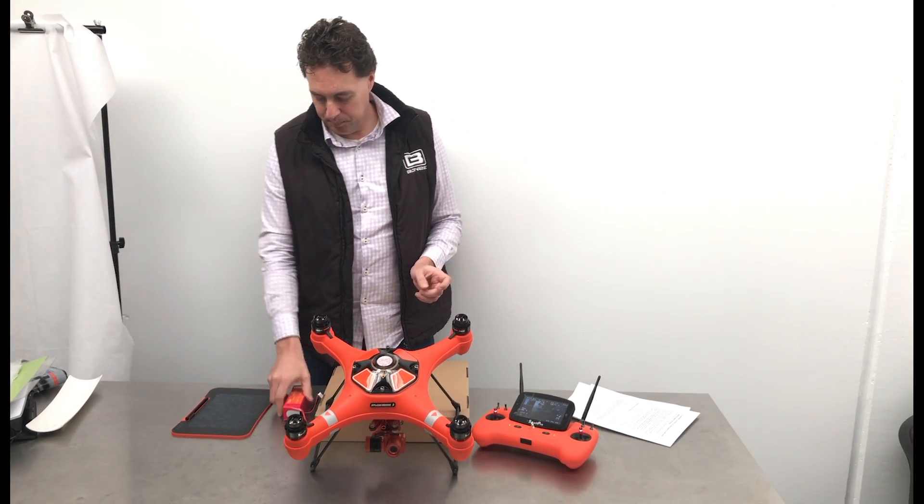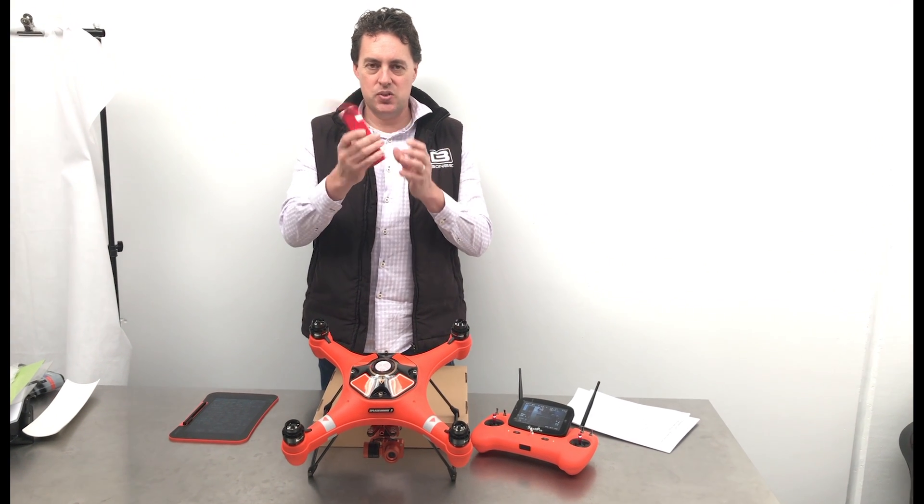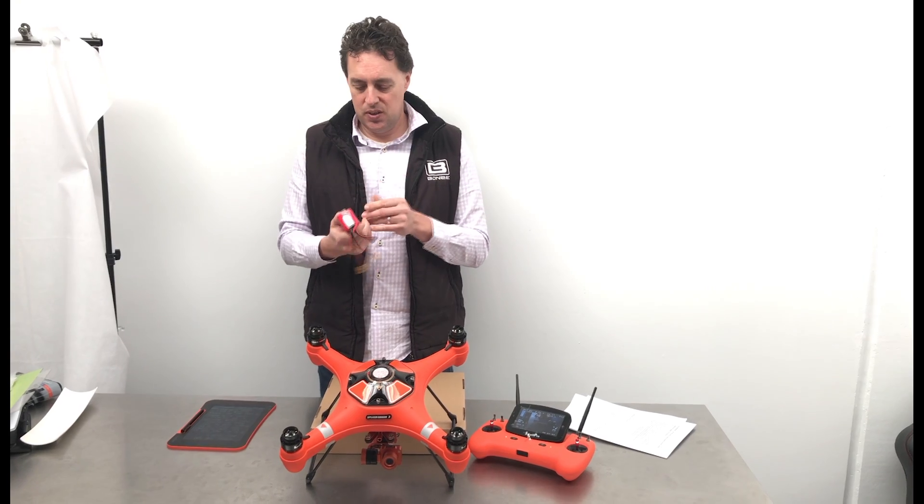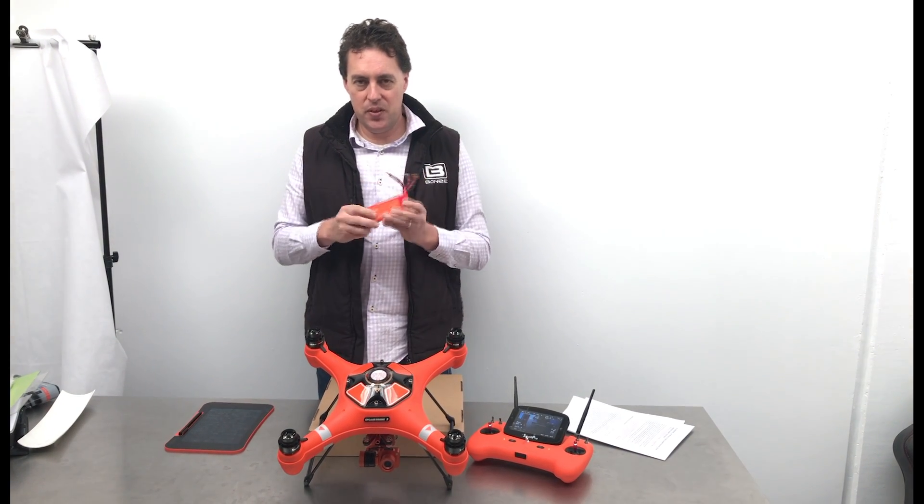Looking more at the battery — here is the new LiPo battery you get with your new drone in the box. A couple of things about that battery.